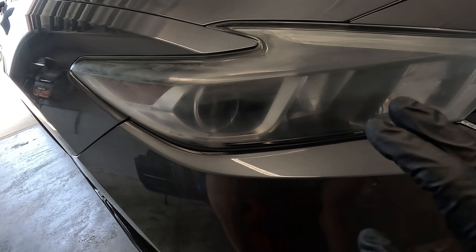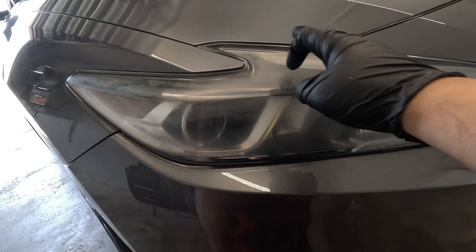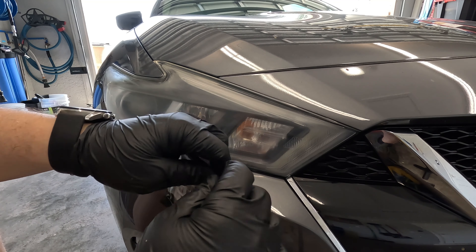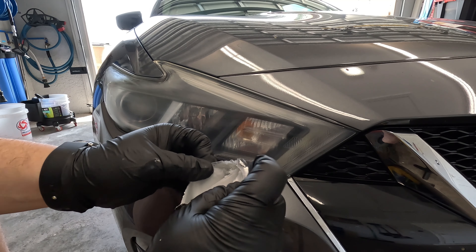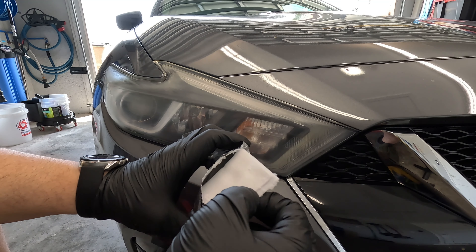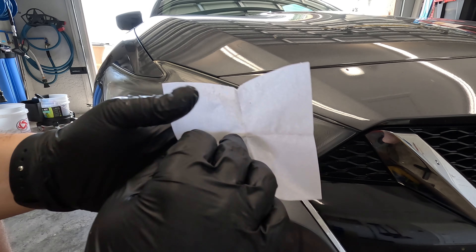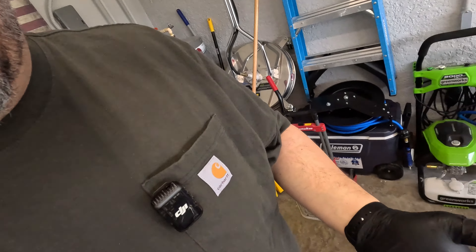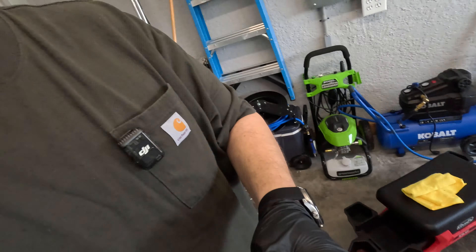Before applying the graphene, make sure everything is nice and dry — use a blower to get water out of the crevices. Now we've got step three wipe one for the passenger side. Hopefully this one isn't dried out, or else I'll have to grab my polisher and fix it all up. But yeah... it's no good, there's nothing on it, it's dry and crystallized. These videos aren't scripted — this is a brand-new package opened on camera. I can't believe it. I'm really upset right now.